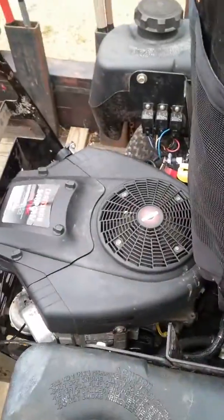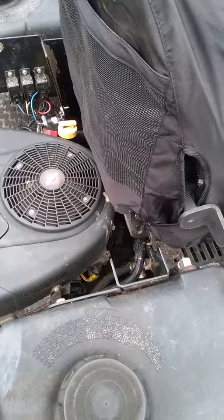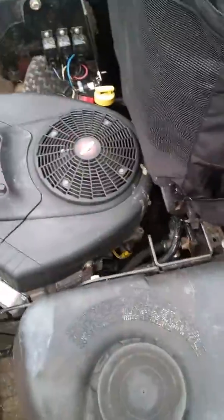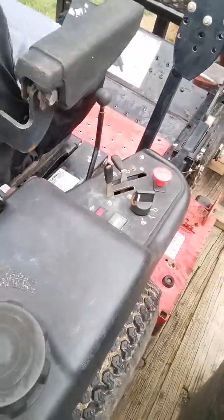It had a Kawasaki 21 horse engine on it, which was a 1-1/8 inch shaft. They said you could not put any other engine on it, which is false — you can put any 1 inch shaft engine on this mower.